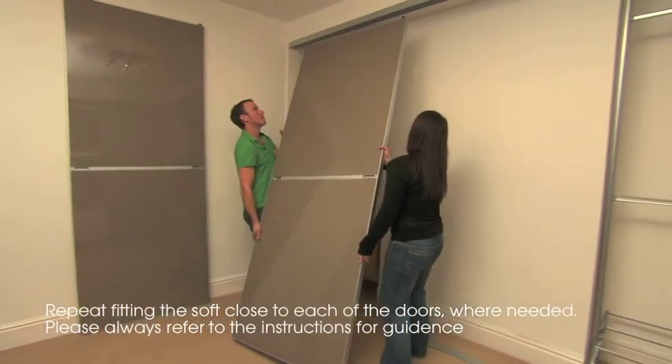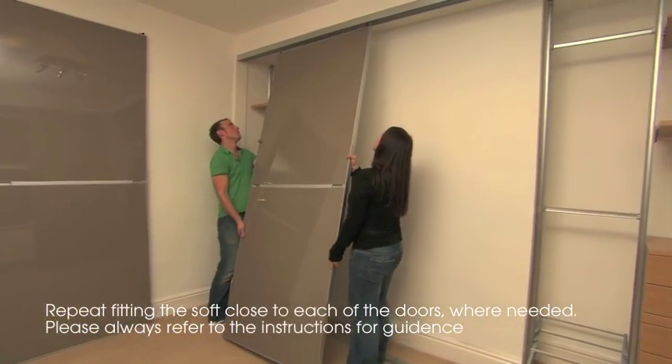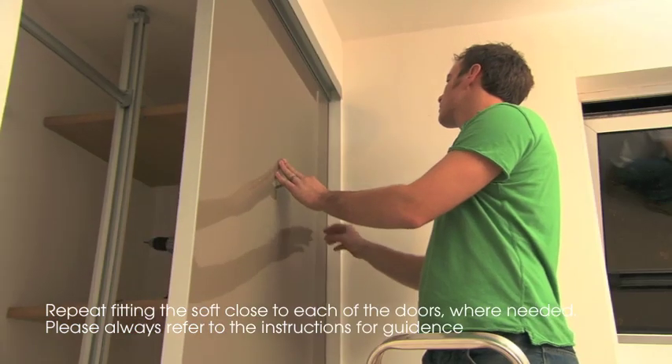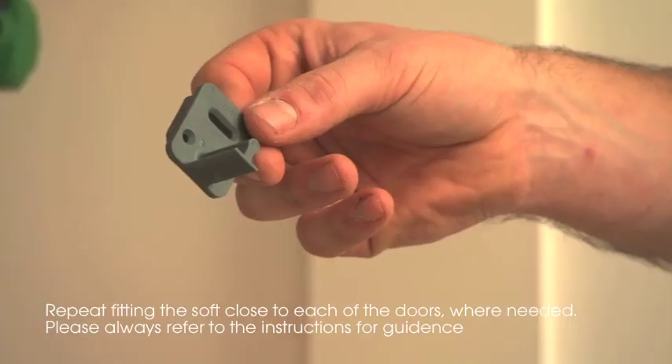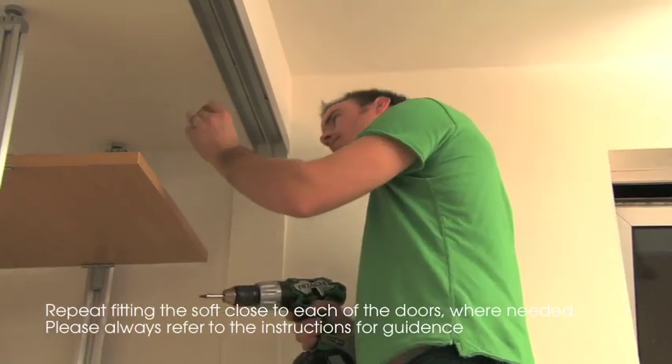Hang the first door into position. Copy the pencil mark from the door onto the top track. This gives you the installation position for the soft close pin onto the top track.